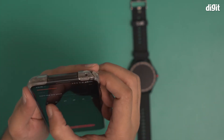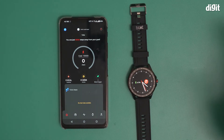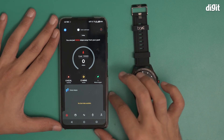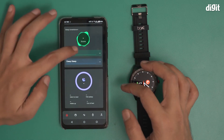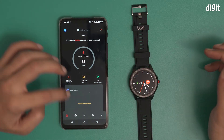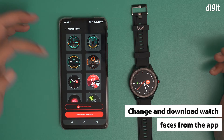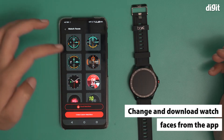We have successfully paired the Boat Watch Flash to this smartphone. You will see there is no data here because I haven't really used it yet. However, I can do a lot of things here — for instance, I can change the watch faces, and there are a lot more options available.